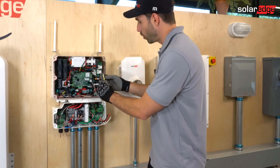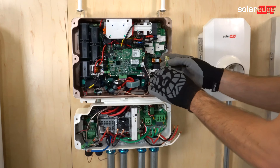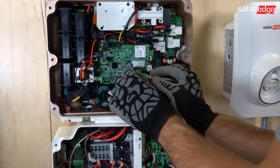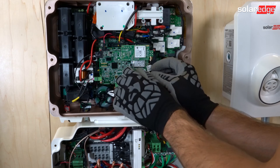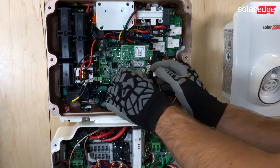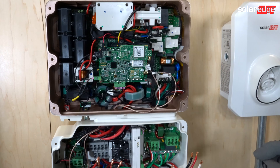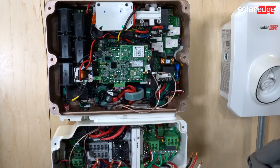Starting off with our home network card, this allows us to communicate wirelessly with our battery, our load controller devices, along with any smart home switches. We're going to land that here on our communication board. Also on the communication board comes factory installed either a Wi-Fi kit or a five-year data cell kit.